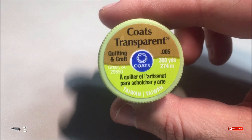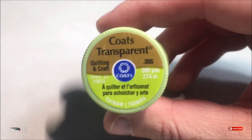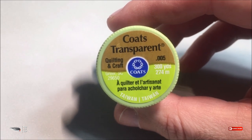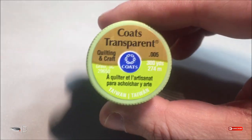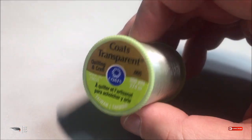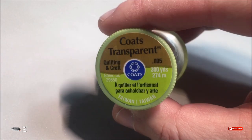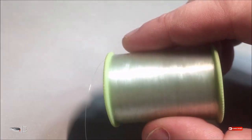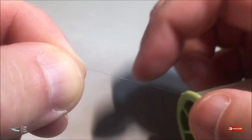It will bite into the materials that you are trying to latch down to a hook. I love this thread — I kind of stumbled on it by accident, just tested it out and really grew to like it. If you tie a lot of flies, especially streamers, this thread is going to help you if you don't want to spend a lot of money on thread.